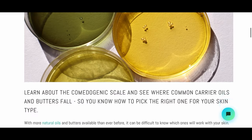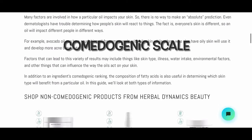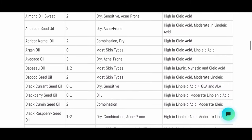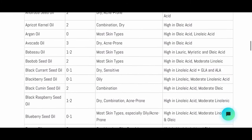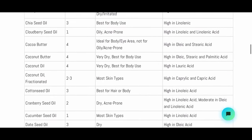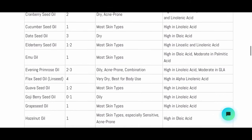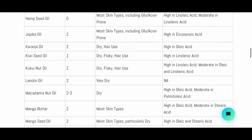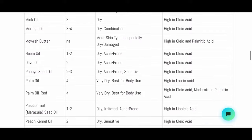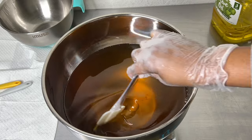The last thing I suggest you check out is the comedogenic scale. The comedogenic scale is extremely helpful in understanding plant butters and oils and how likely they are to clog your pores. When you're formulating your body butter products, understanding this scale is extremely helpful in choosing the right oils and butters for your formula. I'll have it linked in the description box.